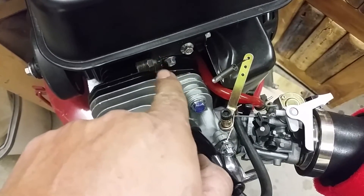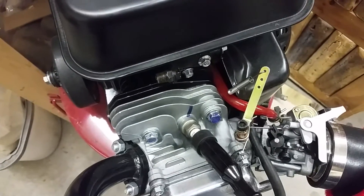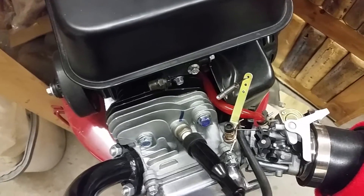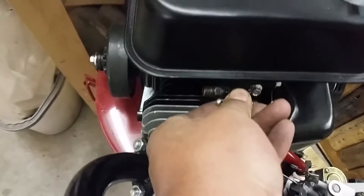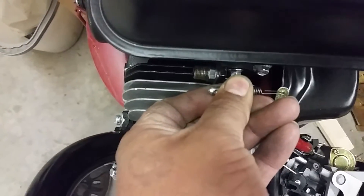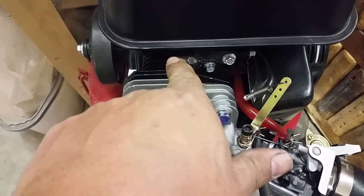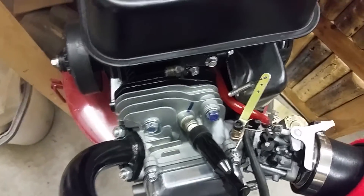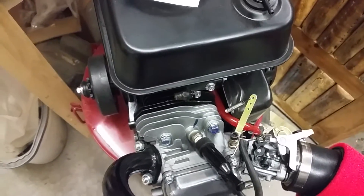It was supposed to have come with this little L-bracket, but it was missing from the package, so I kind of made one from some scrap I had lying around. It looks like it's going to be too short though, because you can see it goes farther out — I need to make this bracket a little bit longer, about a quarter of an inch, maybe three-eighths, to accommodate the travel on that cable.